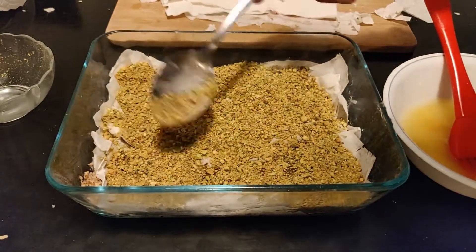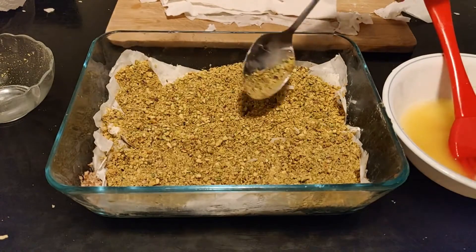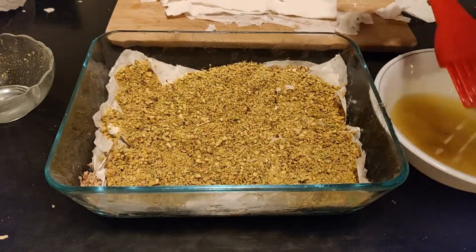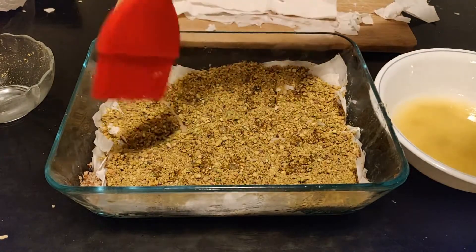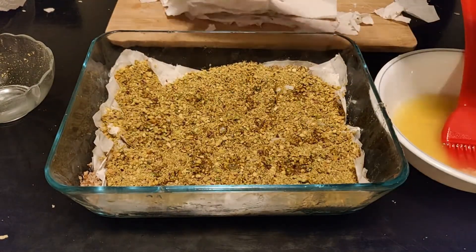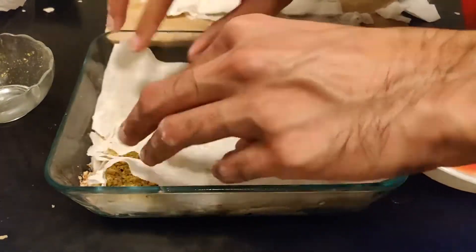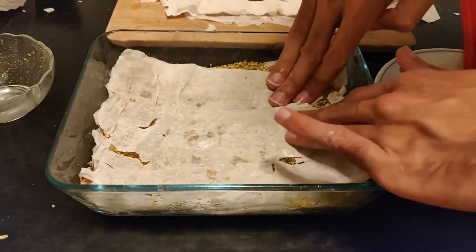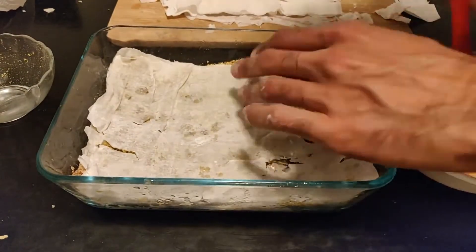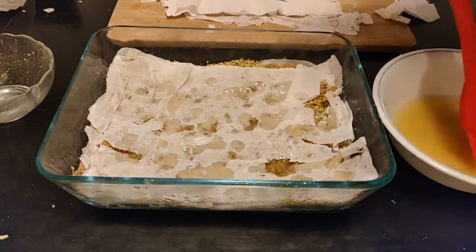I wanted to spotlight the pistachios here for no other reason than I think they look pretty and they are my favorite nut, so you get the privilege of looking at them longer. What I like to do as I go through this process is to really think about what it will taste like when I'm done. That gives me the motivation to keep on going, because this does take some time. Let's keep going and really feel those good vibes.